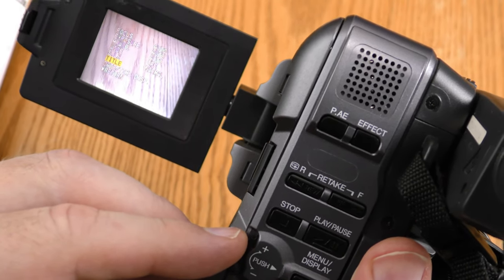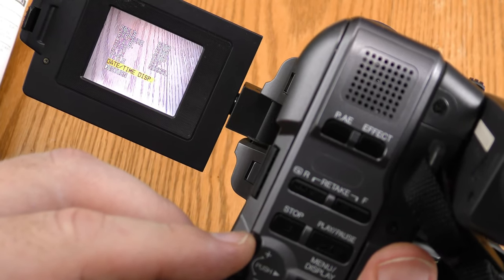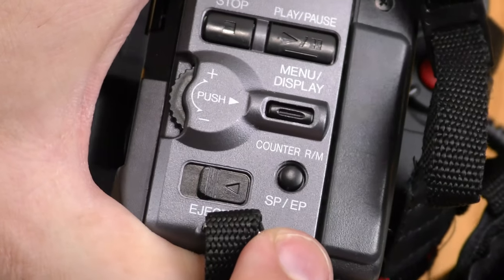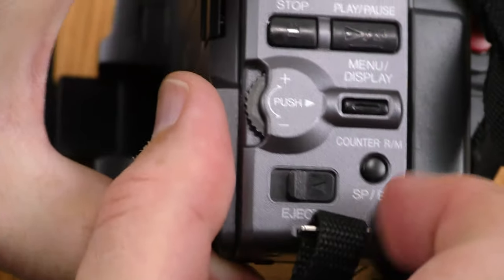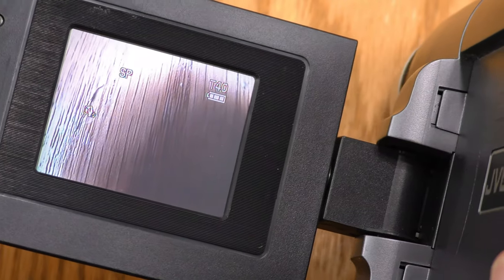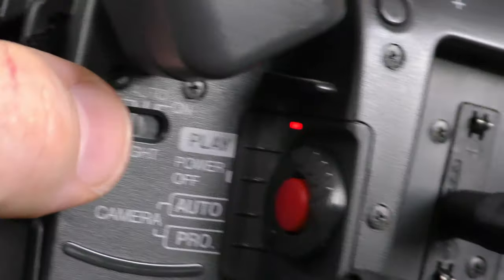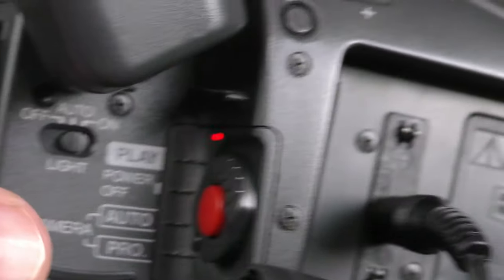I don't put titles on my videos until post production and I don't put date-time stamps on my videos. SP and EP mode has its own button down here — to change from EP to SP, you hold down that button for a couple of seconds. Over here I have controls for the light: off, auto, or on. Right now it is on.